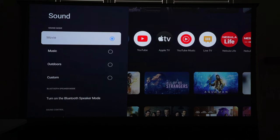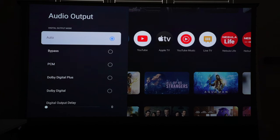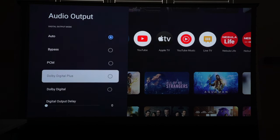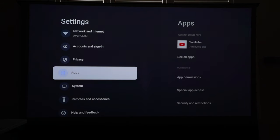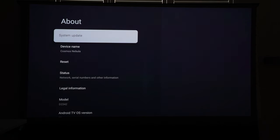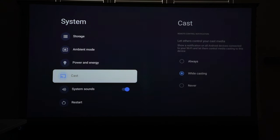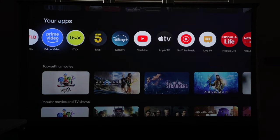In the sound settings you can set the mode to movie, music, outdoors, or custom. You can also use this projector as a Bluetooth speaker to play high-quality audio directly. The audio output is set to auto so it comes from the projector, but you have various options to match whatever you want to watch and listen to. I also recommend going into system settings to check for firmware updates, and you can cast directly from Android or iOS with very minimal lag.